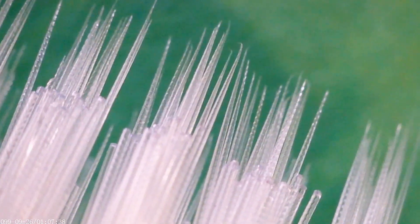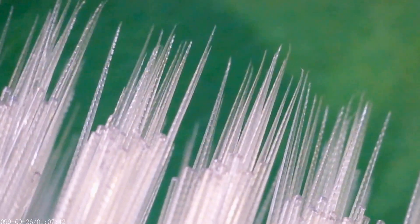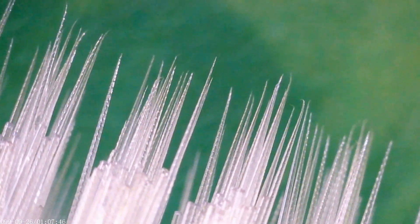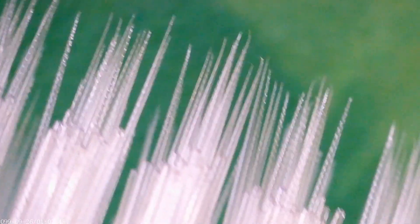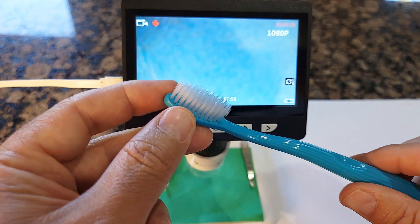They're not only saying they have embossed bristle — it makes it more unique so it can provide better cleaning between teeth. But let's stop talking and go try it out to see how it works.